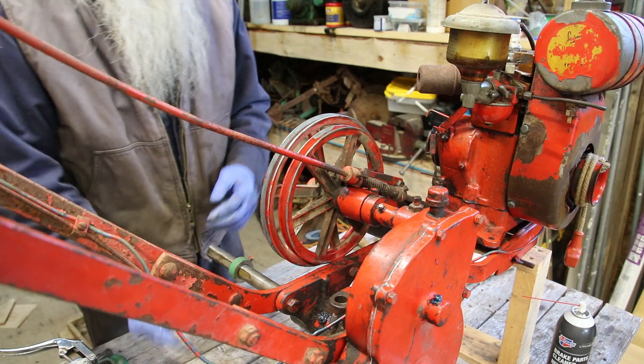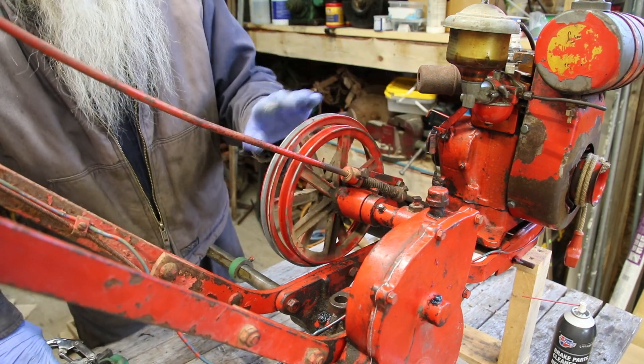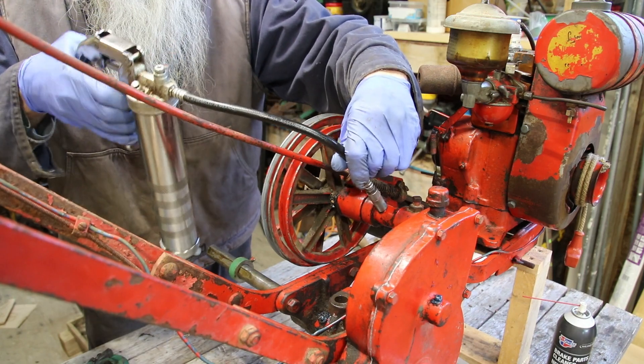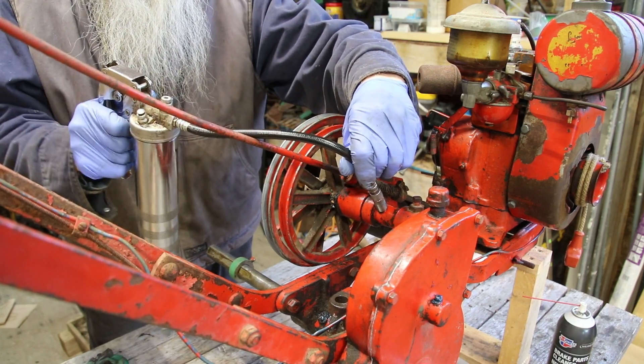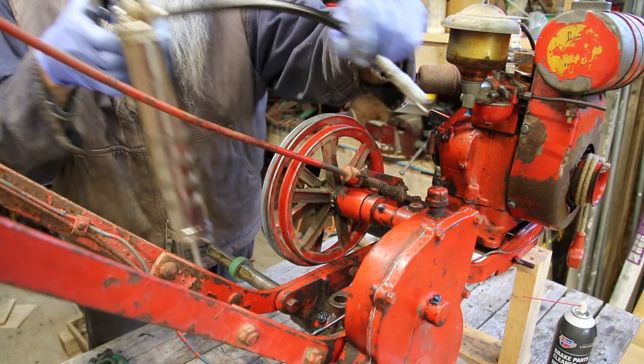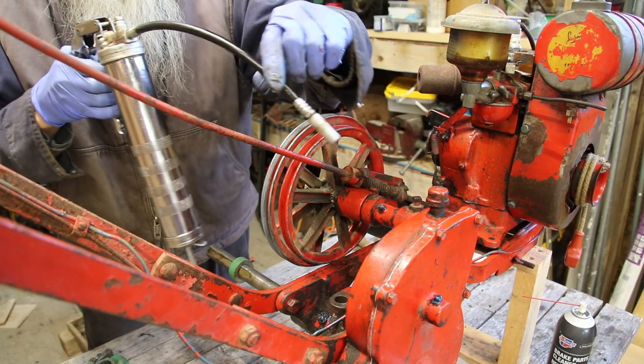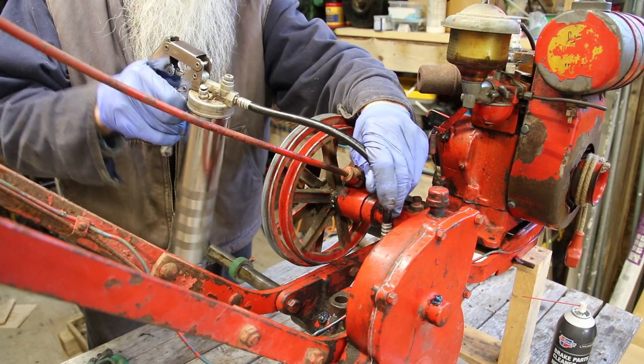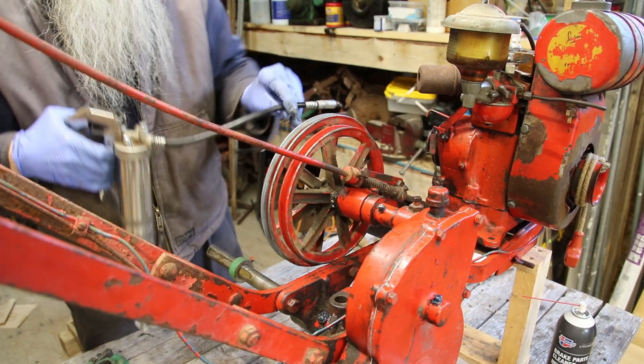There's also a grease fitting up here for that small gear and the shaft that it rides on, so I'm going to throw some grease in it. And the bushing for the intermediate gear needs a little bit of grease. But again, too much grease —